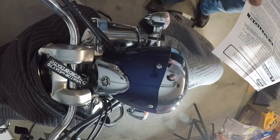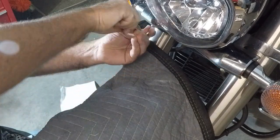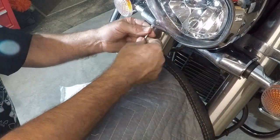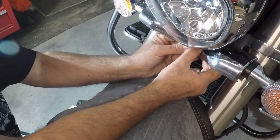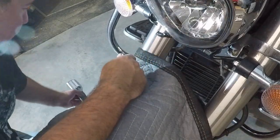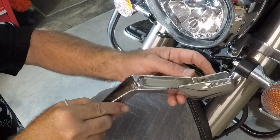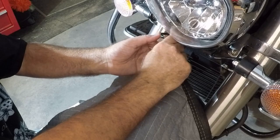Cover the gas tank and fender. Using a four millimeter Allen wrench, remove the lower turn signal trim — I'm using the Allen wrench that they provided. Removing the turn signal cover assembly. Careful not to lose the bushings. This last bolt needs a longer Allen wrench.